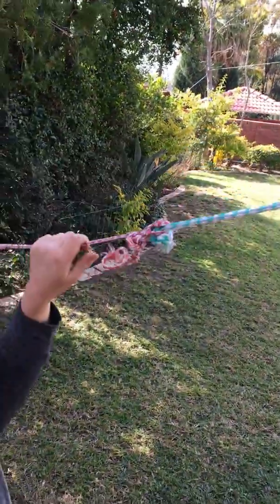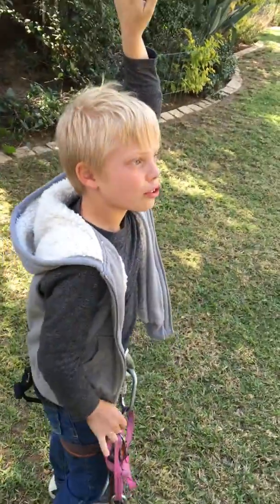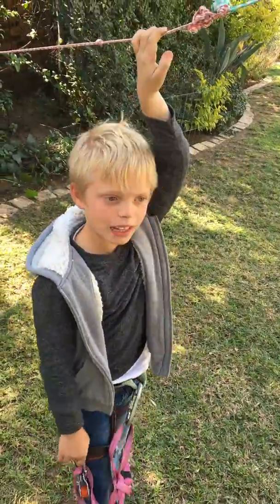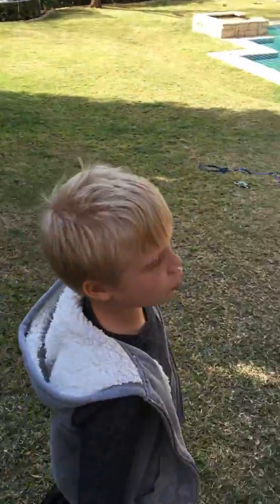You mustn't put a stop like that because you're going to hurt your head. So what do you think, Dad? Should I zip line? Okay, I'm going to do it on a different rope this time.